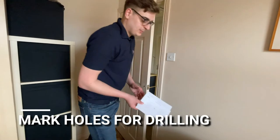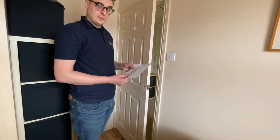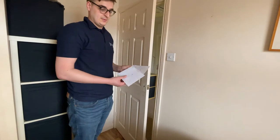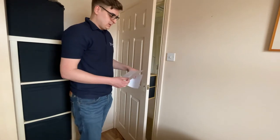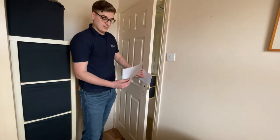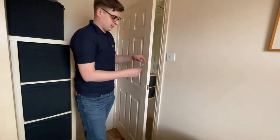In your box, as mentioned in the manual, you will have some fitting templates, so choose the template based on your model. Today we're going to be looking at model B, but you also have C, and sometimes with A there's a different fitting method, so make sure you get the right template for your model. With model B we're going to use the template in this format, and if you have model C you need to use it in this format here.